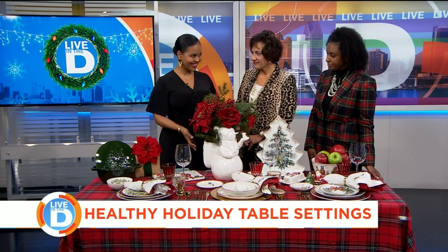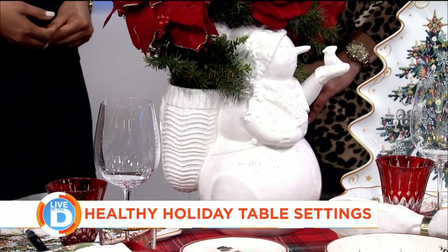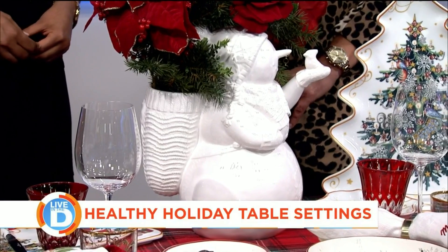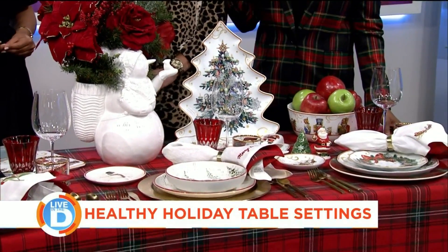Now let's talk centerpieces. Centerpieces are a great way to set your table. You can mix them together with your white settings on your table, and that just brings everything all together, pulls it all nicely, with beautiful flowers, some Christmas wear, or whatever holiday it is — just pulls everything all together.